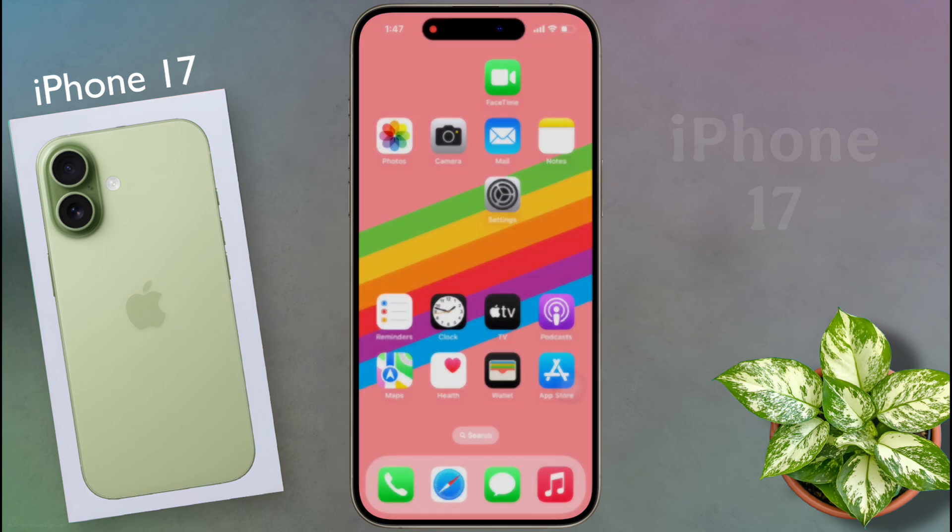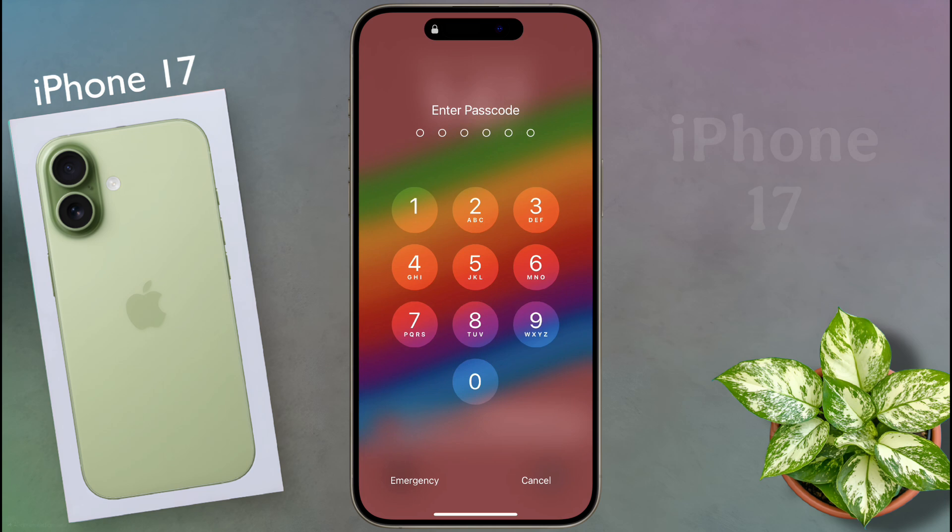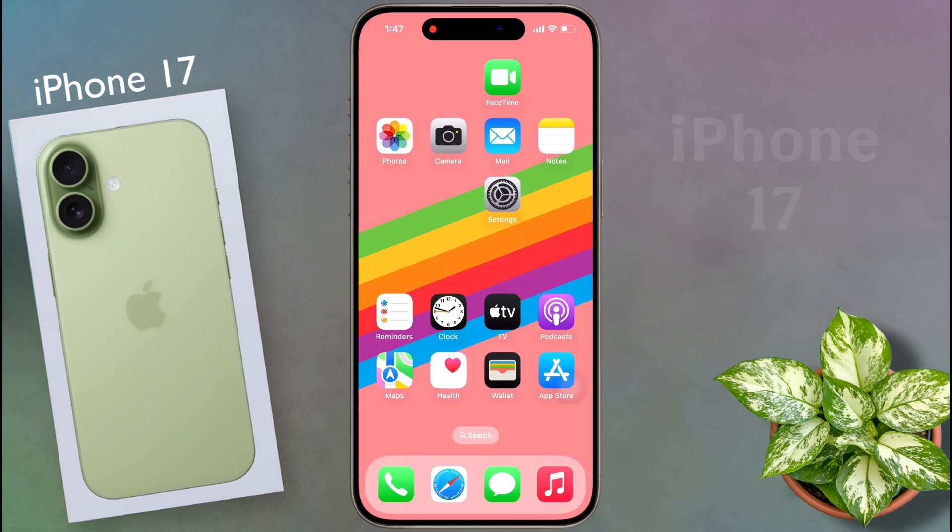So in this way you can set a lock screen passcode on your iPhone. I hope this video will be helpful for you. Don't forget to like this video and subscribe to our channel for more updates.